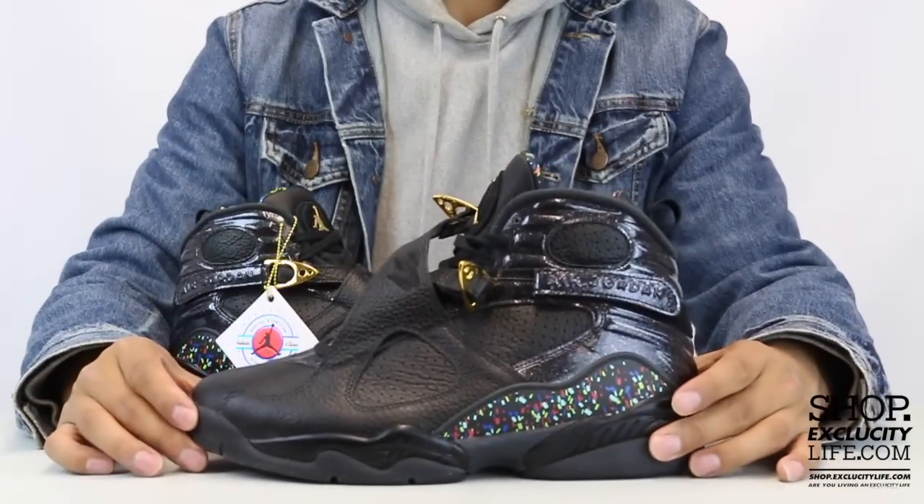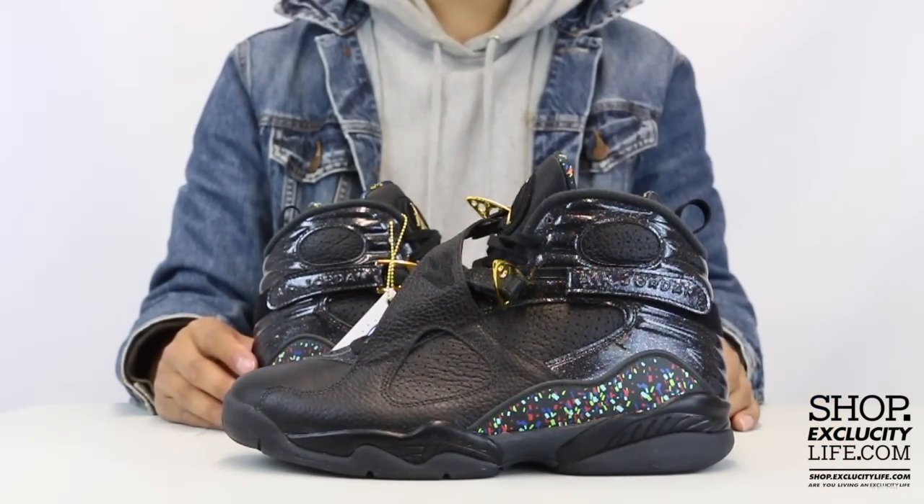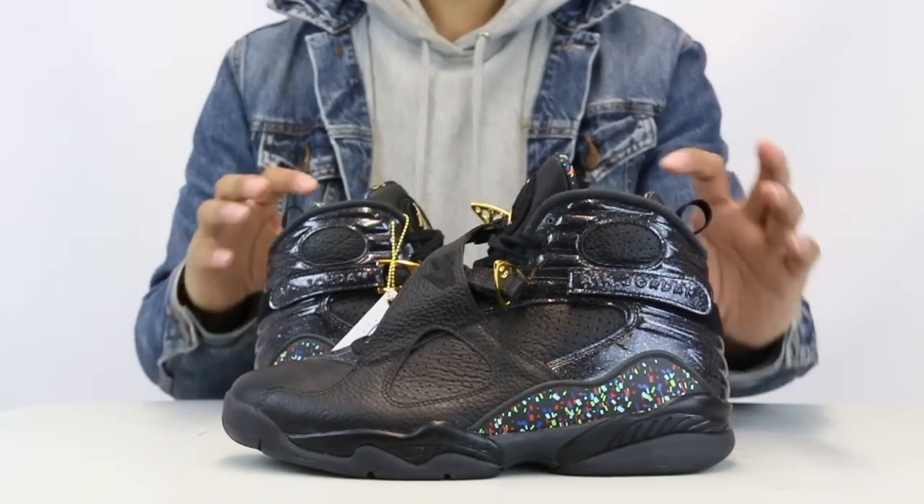For more information on how to purchase these shoes and for information on our locations in the Montreal and Toronto area, you can visit us at shop.exclusivitylife.com.